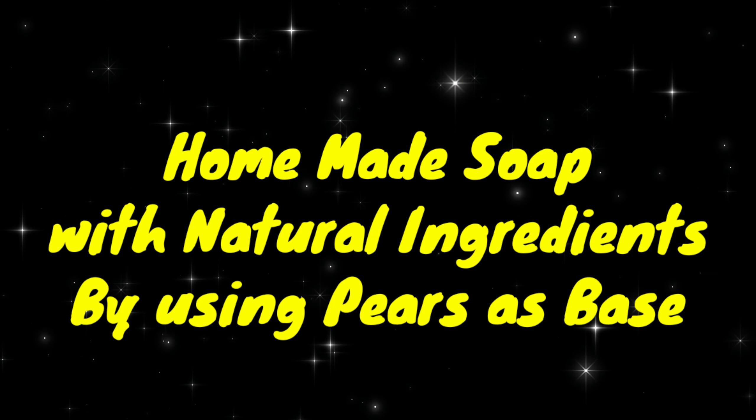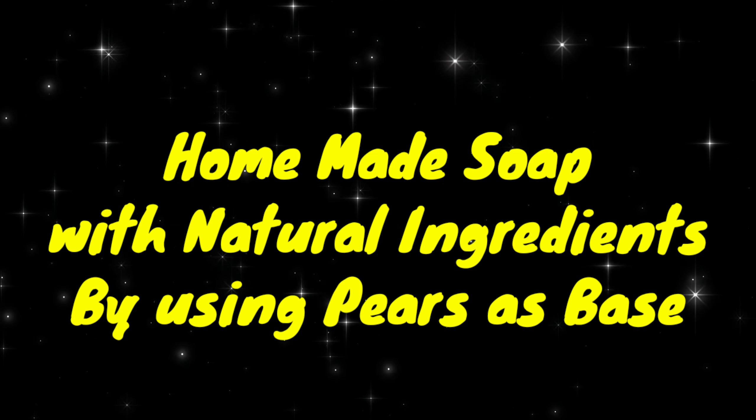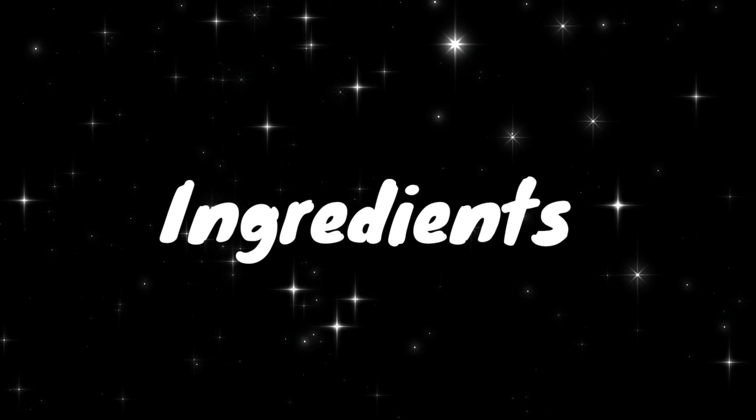Homemade soap with natural ingredients by using pure as base. Hello and welcome to Deepaji. Now let us see the ingredients for this.